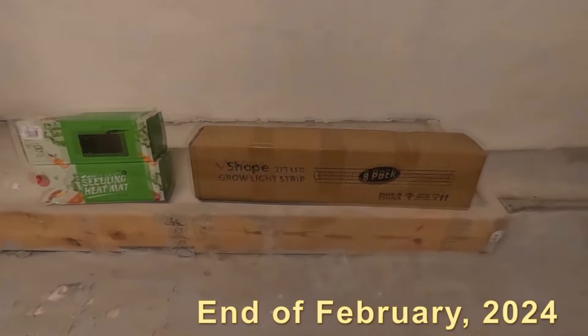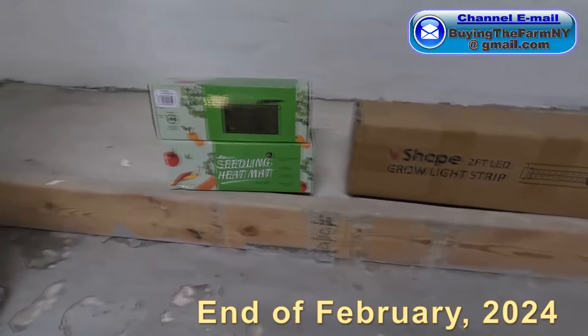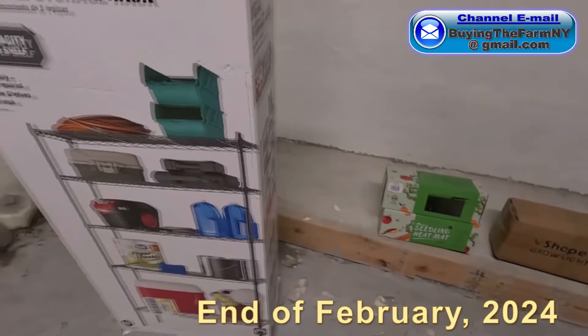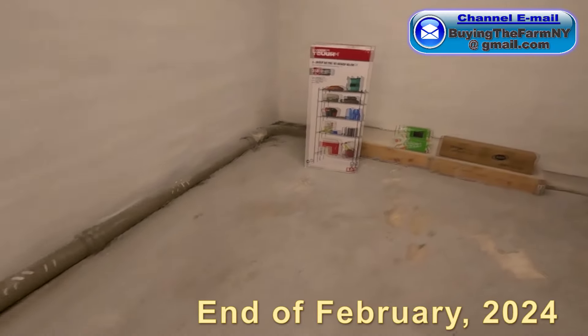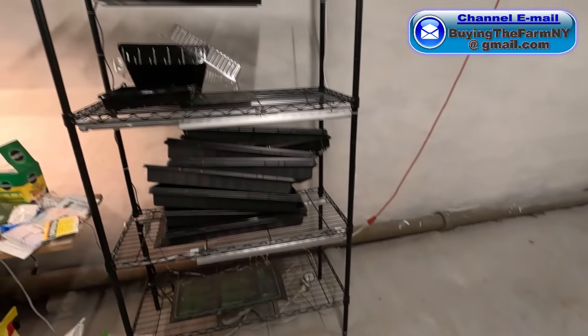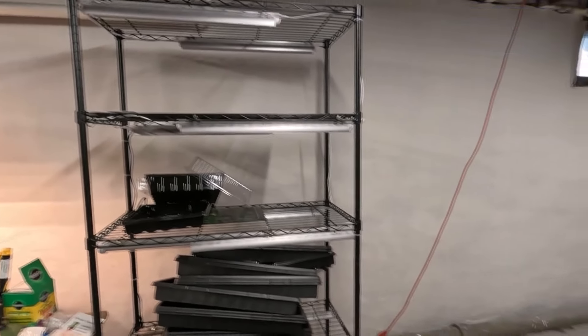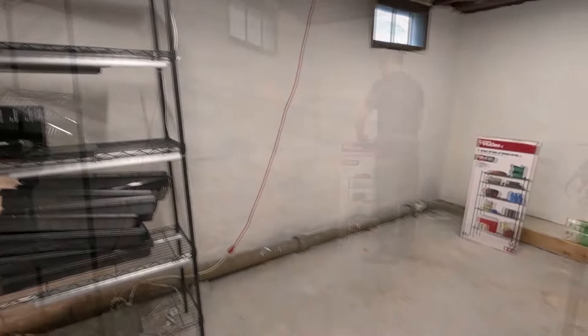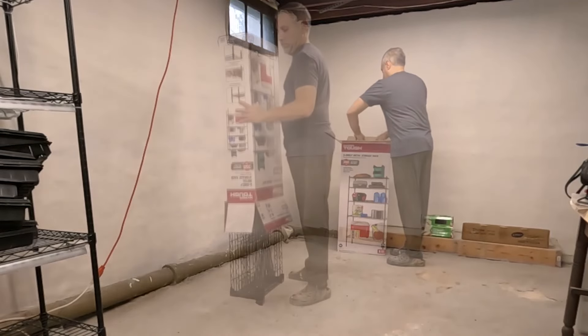Hello everybody, and welcome back to the channel. Last year, I created a growing rack for all of the plants that I intended to grow at the farm last summer. Unfortunately, because of equipment breakdowns, that never ended up happening, but the rack worked out perfectly. So I went to Walmart and Amazon and grabbed parts to create a second growing rack, because it worked so well.